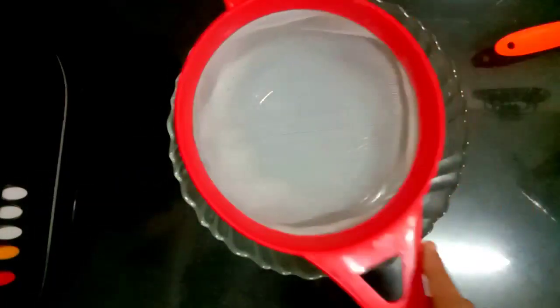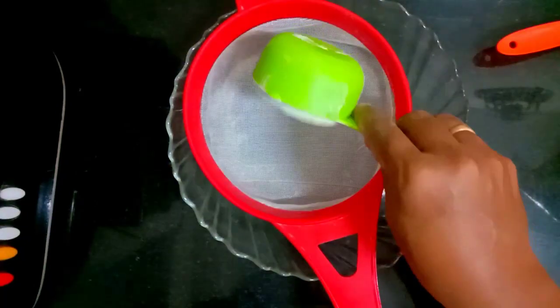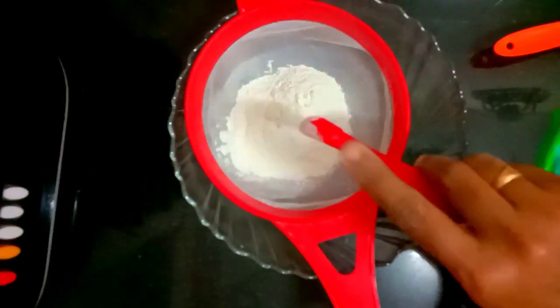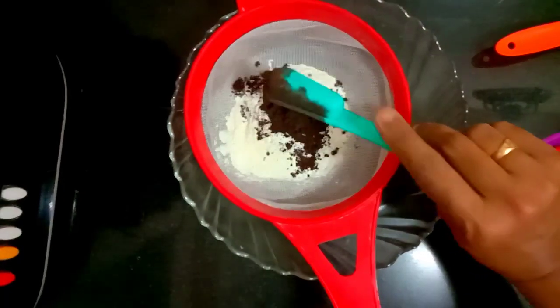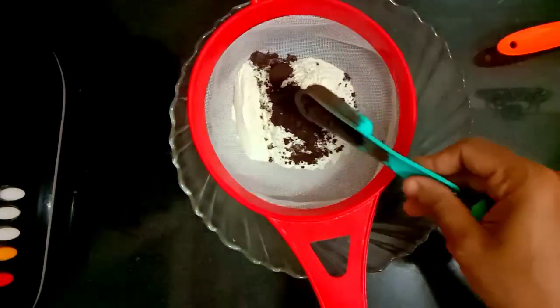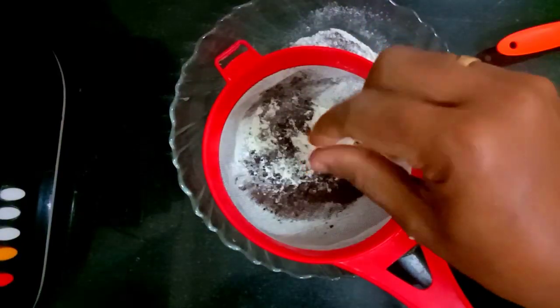Now we will cook a chocolate sponge. 1.5 cup of flour, 1 teaspoon of baking powder, 2 tablespoons of baking soda, 1 tablespoon of cocoa powder, 1 teaspoon of baking powder, 1 teaspoon of baking soda.